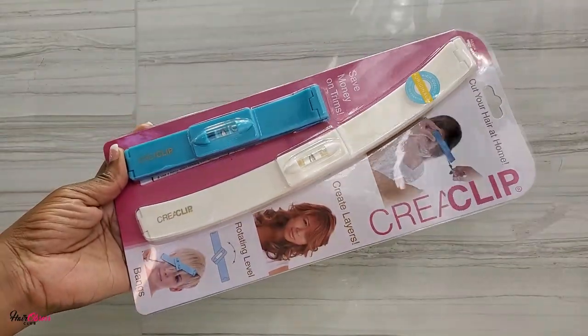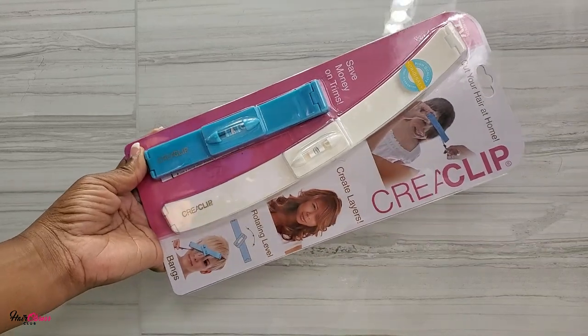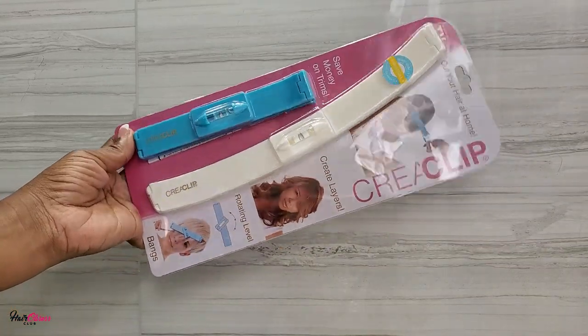I found this little gadget online — it's a simple gadget with a clear clip, designed to guide you to cut your hair.